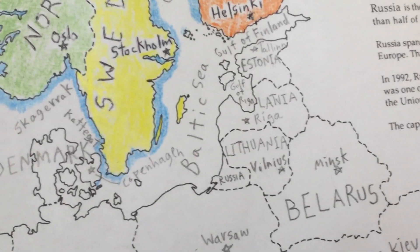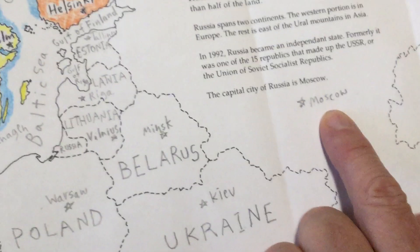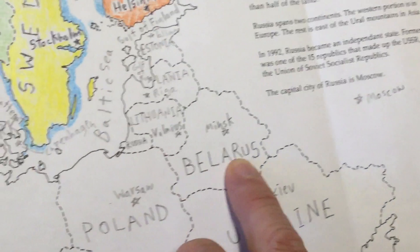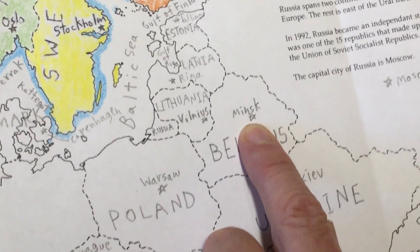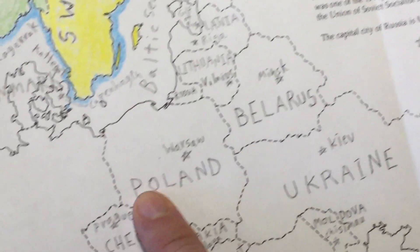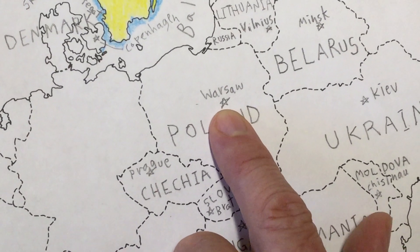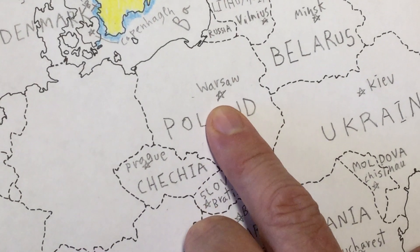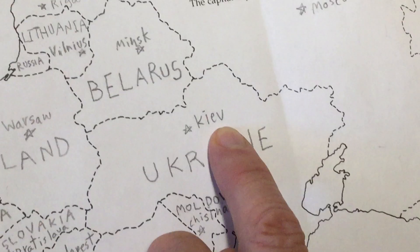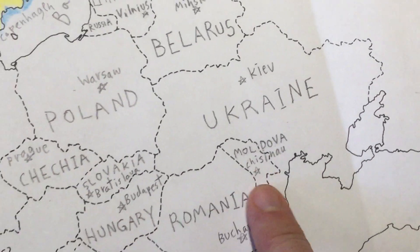We can start out with Russia — here's the little star for Moscow. Then we'll jump over to Belarus, and the capital of that country is Minsk, M-I-N-S-K. Then over to Poland, the capital of that country is Warsaw. Now let's go to Ukraine, and that would be Kiev, K-I-E-V.